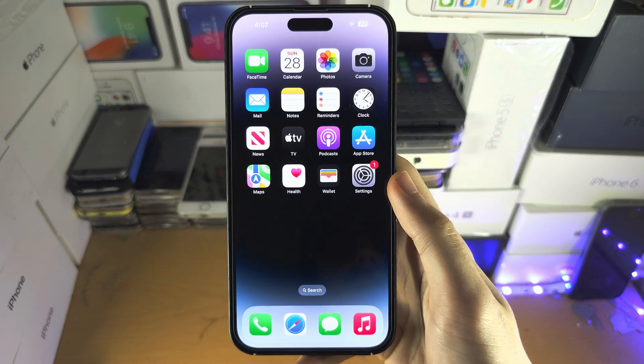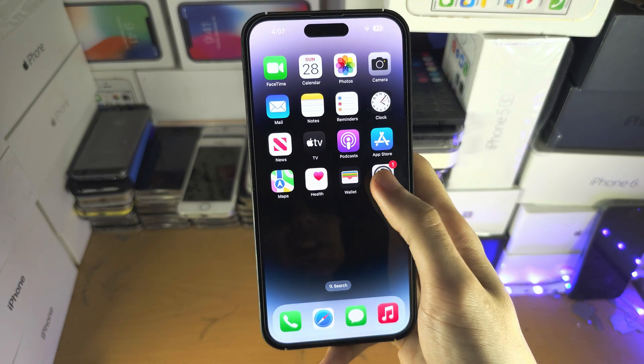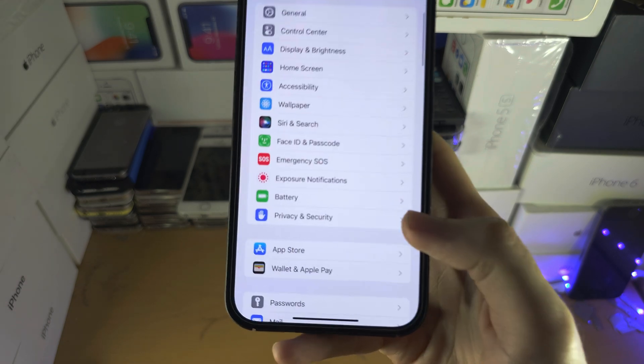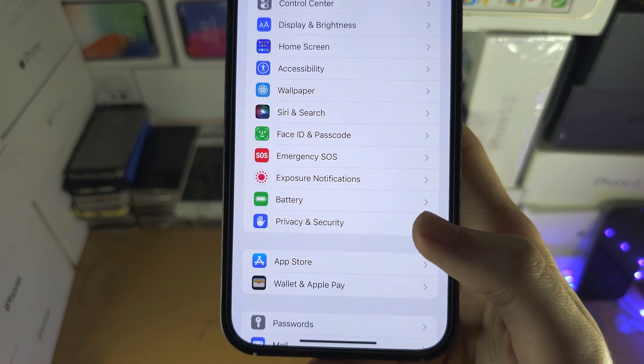Welcome everyone. To activate lockdown mode, let's open the Settings and from here you're going to scroll down until you see Privacy and Security.